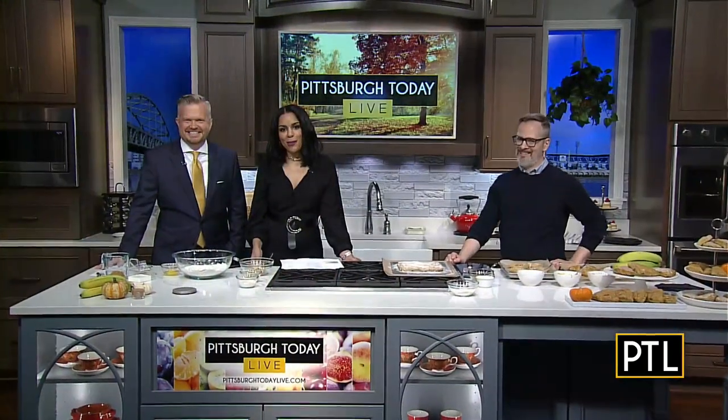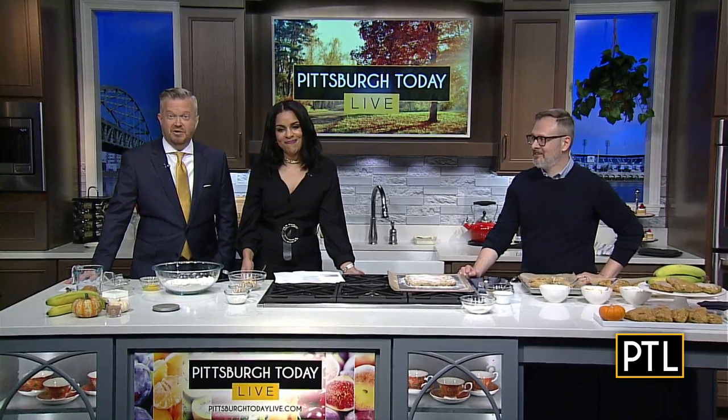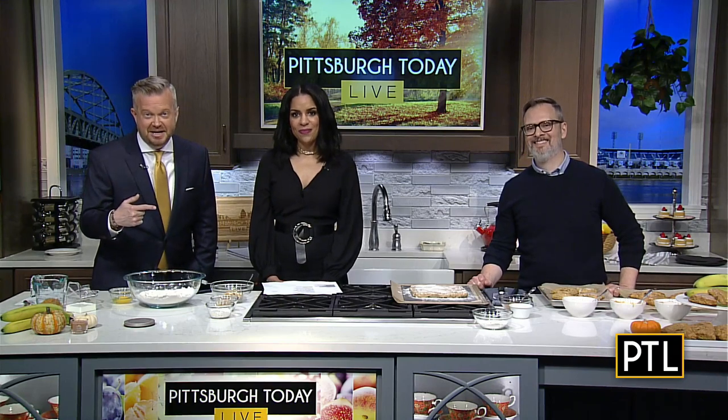There's a very popular candle scent going around this season called pumpkin banana scone, so it inspired me — I'm going to try and make pumpkin banana scones. Who doesn't love the smell of pumpkin banana scones in the morning? We're excited about this, and we love our viewers. When one of them said he was inspired to make them because of PTL, we knew we had to meet him.